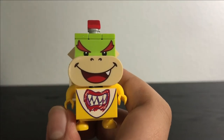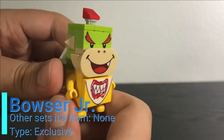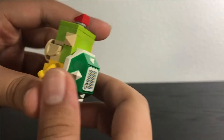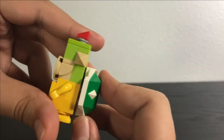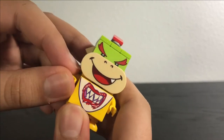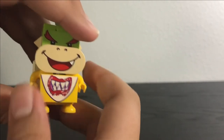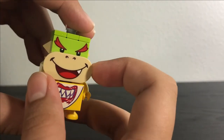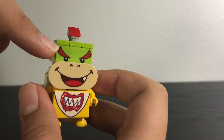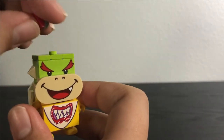The last enemy in this set is Bowser Jr. I really like the design — how they captured him in Lego form, especially with this new shell piece. These little arms I believe have been used in the Minion sets. There's a two-by-three printed bib tile, a new two-by-four piece for his mouth, a one-by-three brick print of his eyes, and a really nice little hair piece.